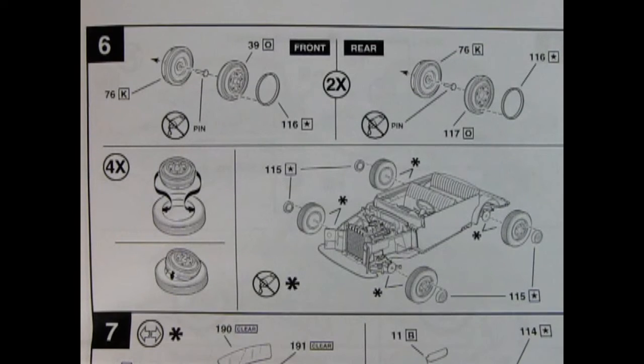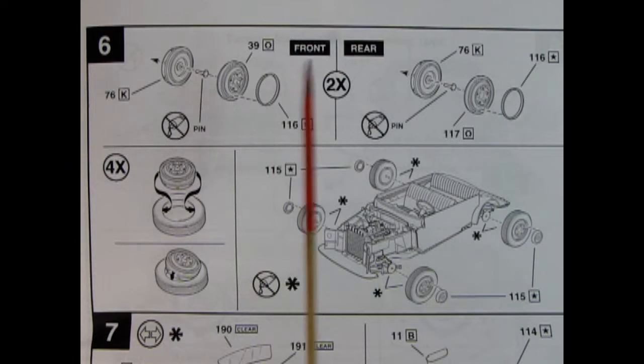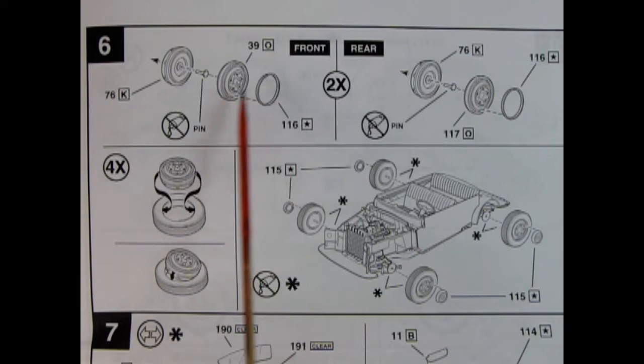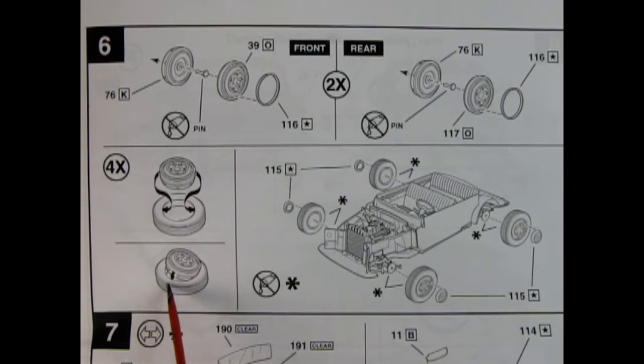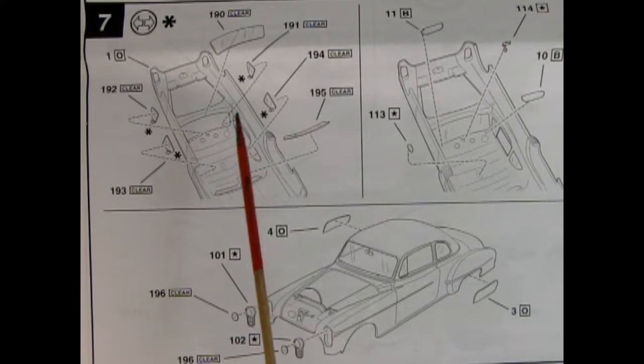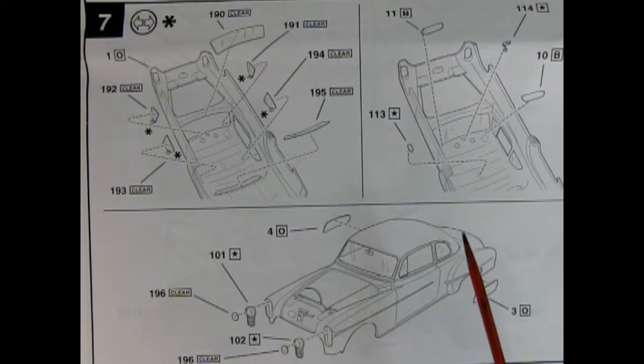Panel 6 covers wheel assembly: the wheel back with the metal pin going through the hole, the front of the wheel with wheel studs and beauty ring, and the same arrangement for the rear — done four times. You pop those wheels into the rubber tires and add the hubcaps, which are optional on the race car version. Panel 7 shows the glass being glued in place with the body upside down — the back window, front windshield, sun visors, mirrors, dome lights, and wheel fender skirts, all glued in, plus chrome headlamps and clear components.